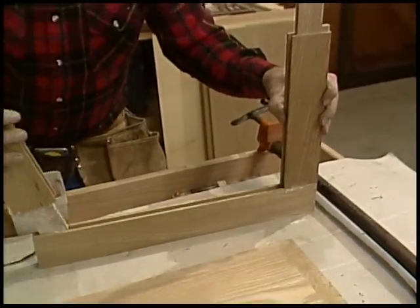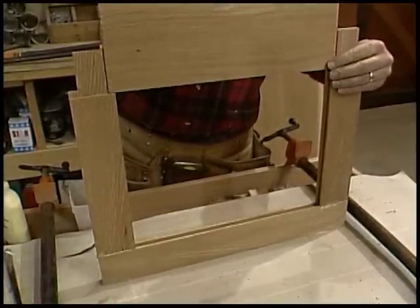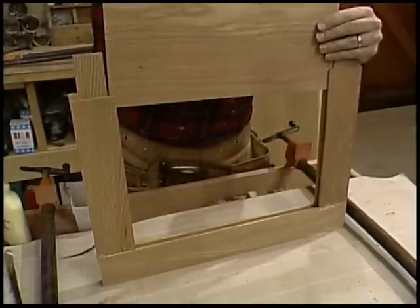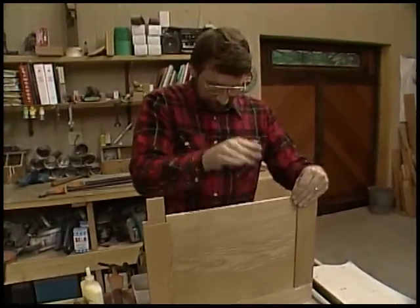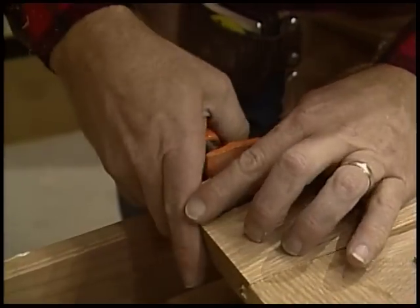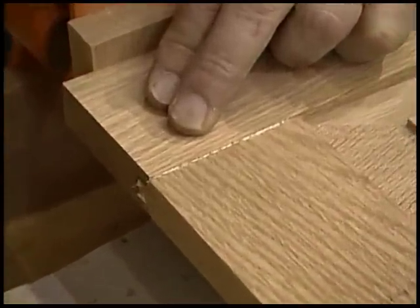One thing about these mortise and tenon joints is there are a lot of surfaces to put glue on, which means a really tight joint that'll last a long time. Now I'll just slip this in like that, and slide the panel in. I don't use any glue on the panel because I want it to float freely in these dados so it can expand and contract with changes in humidity.